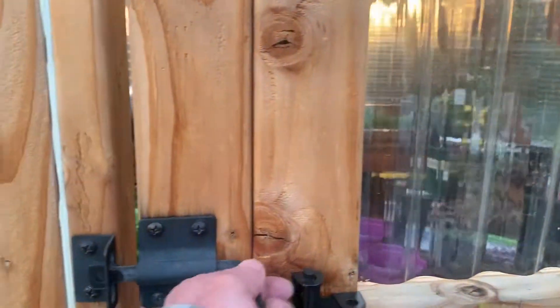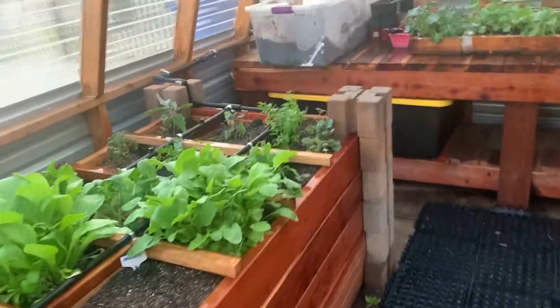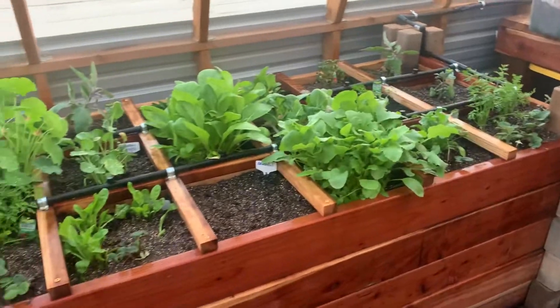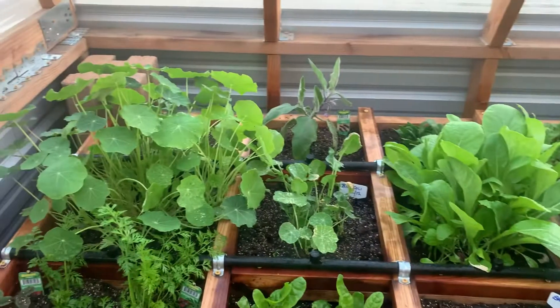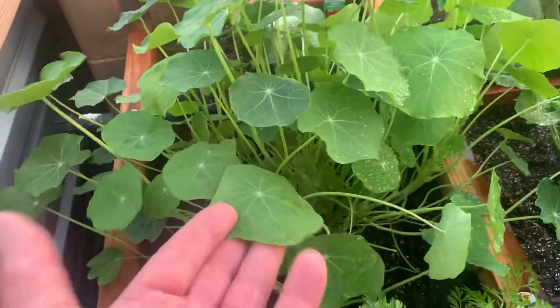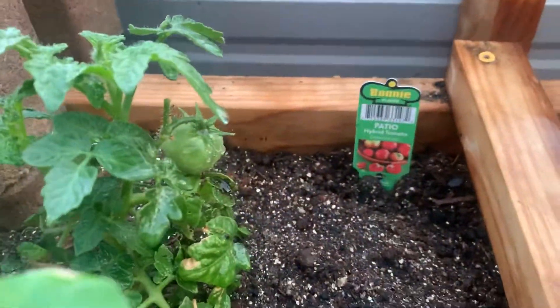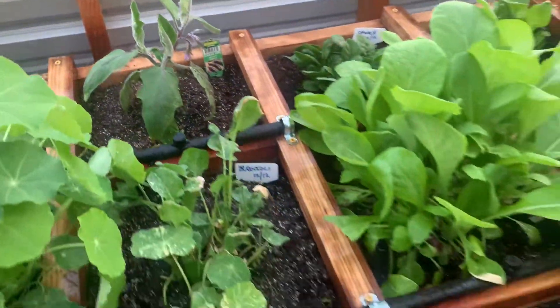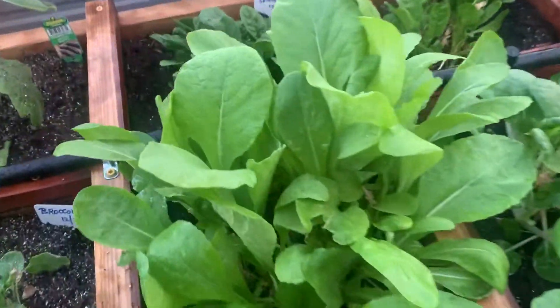Hey guys, checking in on some of my plants. This is our square foot garden inside the actual greenhouse. Everything we're growing in here would go in a salad. These nasturtiums over here — the whole plant is edible. We've got tomatoes coming in back here, some broccoli, bok choy, radish tops, mesclun here, and some spinach.